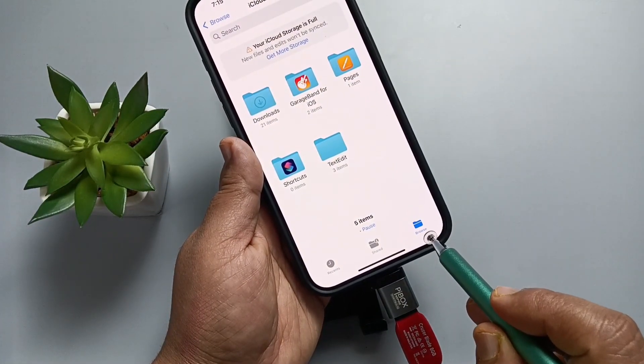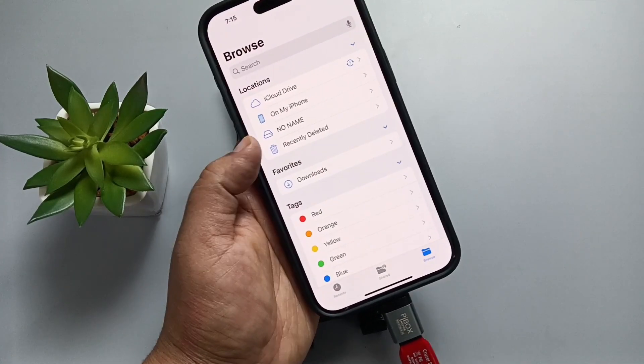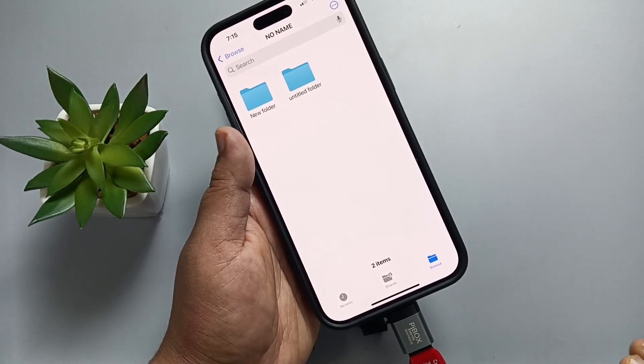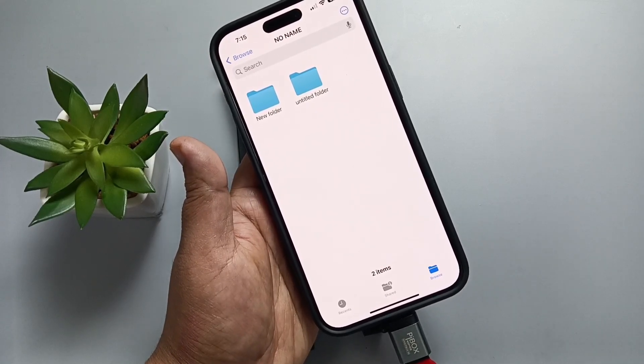Tap on Browse on the bottom right tab. Here you can see the USB drive. Tap on it. The SanDisk USB flash drive is now successfully connected to this device.